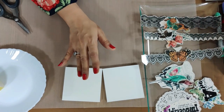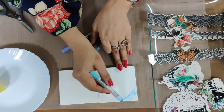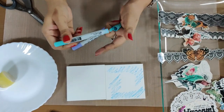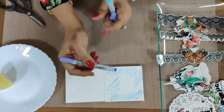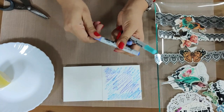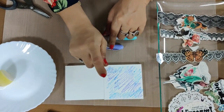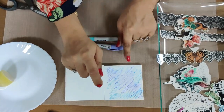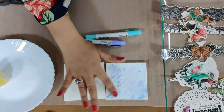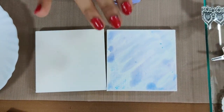This next step is not mandatory, but just to give an extra tinge of color we are using distress crayons, which are water reactive. You can also use distress inks — your choice completely. You can just add a tinge of color with the distress crayons on top, and once you're done spreading, take a bottle of mist and spray it. This bottle is from Dress My Craft and uses German technology that allows water to spray very nicely onto the surface. I'm then using my fingers to spread the color — fingers are the best tools.